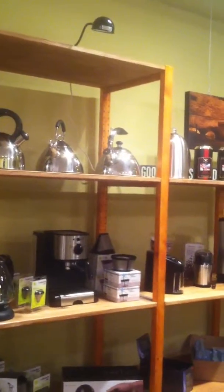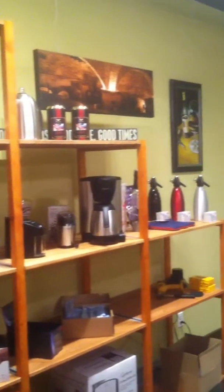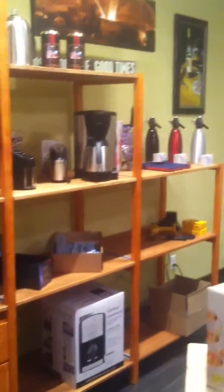And then started merchandising the coffee, tea, and drink area. It's coming along, a little bit here, a little bit there. So far, so good.